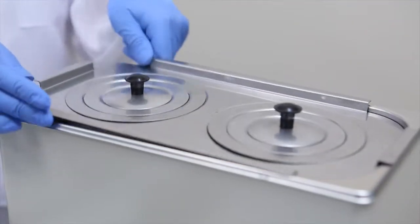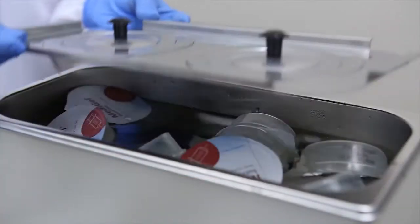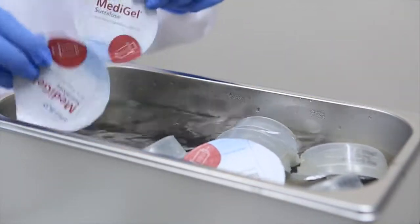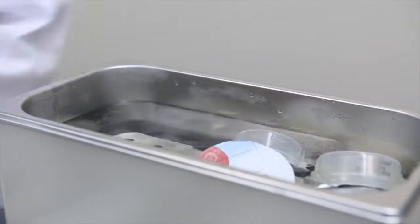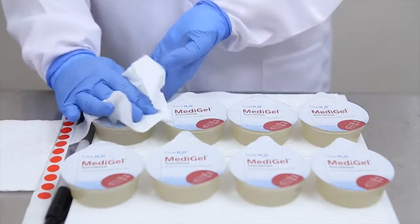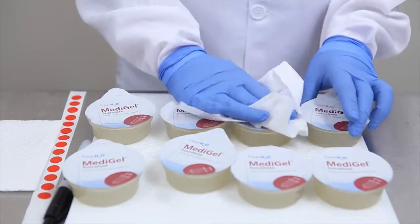The first step is to place all eight cups into a hot water bath at 60 degrees Celsius. After 15 minutes, Metagel sucralose will be completely liquefied. You can now remove the cups from the water bath and dry them in preparation for adding the desired medication.